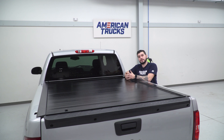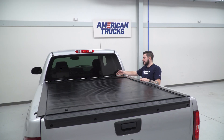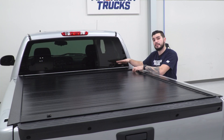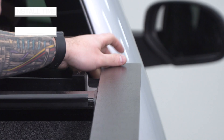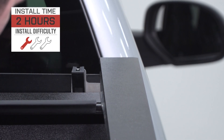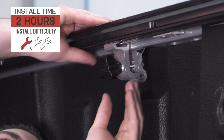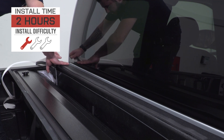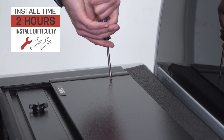One thing worth noting is that whether or not you have a bed liner will change how easy the installation is going to be. This tonneau cover does work with bed liners, but if your Silverado has one that's a little bulkier at the bulkhead or under the windshield, it can make the installation more difficult — you may need to make modifications or remove it altogether. This cover is a one out of three wrenches on our difficulty meter simply because with the right bed liner or no bed liner at all, it bolts right up to the bed. I recommend having a helping hand because the canister is pretty heavy. The install will take about two hours from start to finish, and quicker with a helping hand.